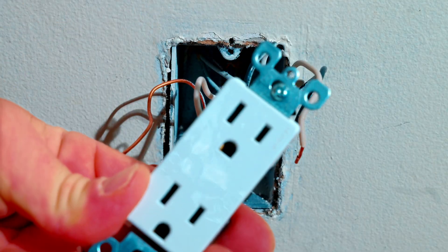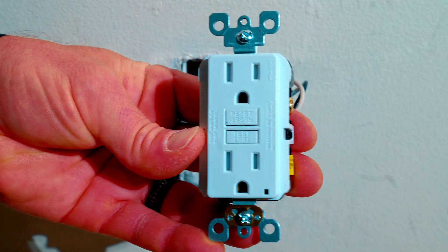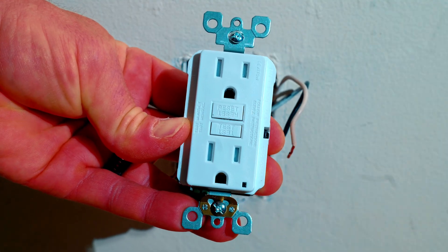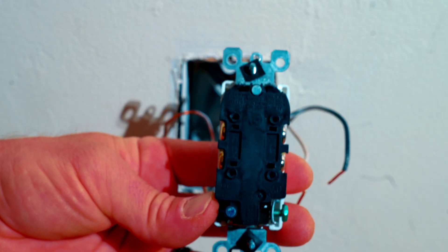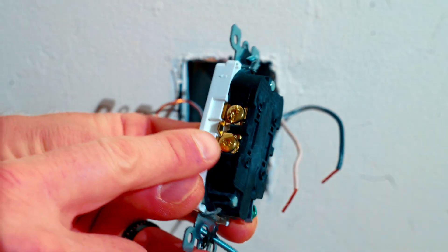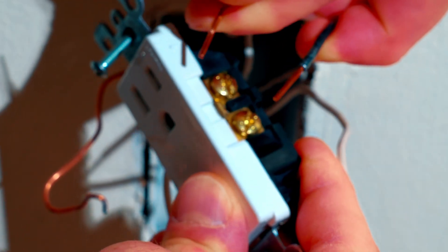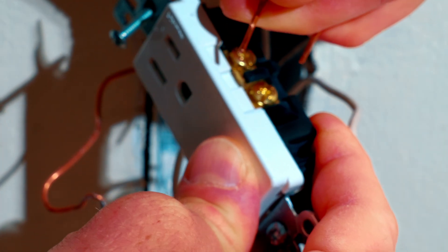We have removed our standard outlet and in comes our GFCI. GFCIs come with a test button and a reset — I'll show you a few ways to test this after we install it. Now there is one huge difference between the standard outlet and our new GFCI. On a standard outlet you have a tab right here that connects the top and bottom, so it doesn't matter which black wire goes on which brass terminal — you can have them either way on a standard outlet.